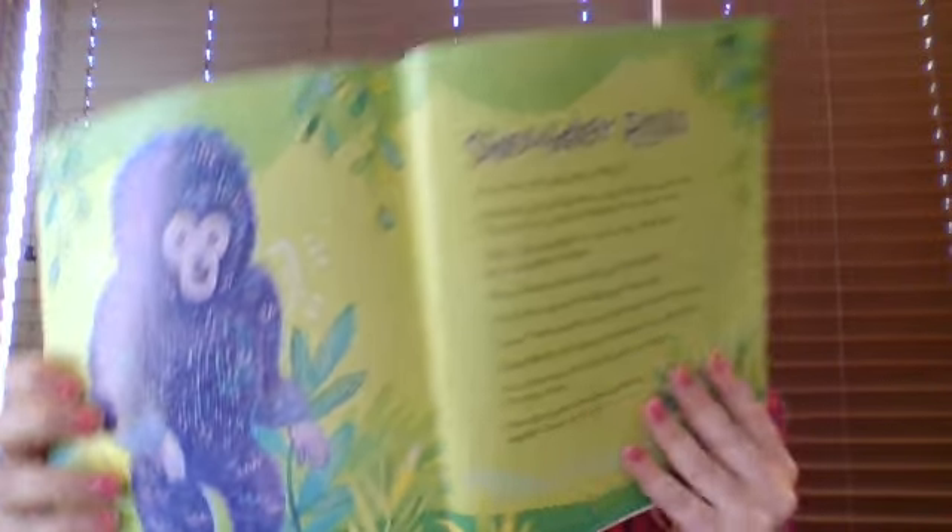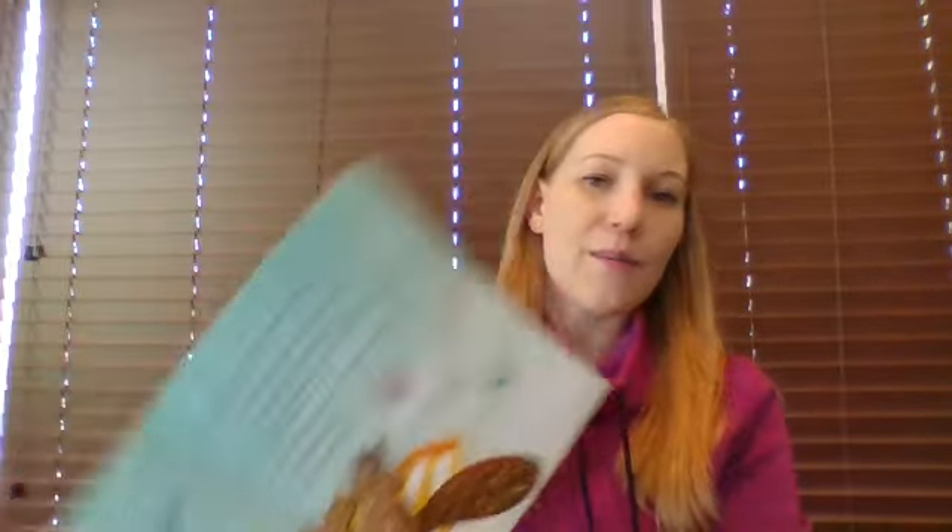We are going to be doing shoulder rolls today. Here's this cute little gorilla. There is one other activity in this relaxed chapter called Do Nothing Moments, but I'm going to be skipping that. So if you are interested in getting the book, you'll have some new and fun activities. I'm going to be reading this passage first and then we will practice together. So let's get started.